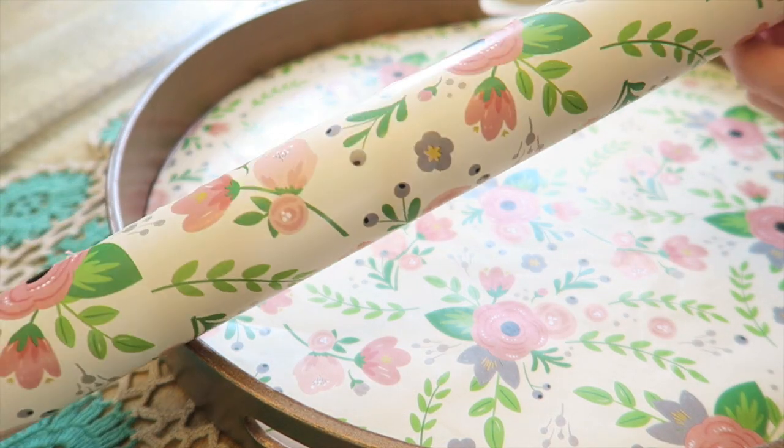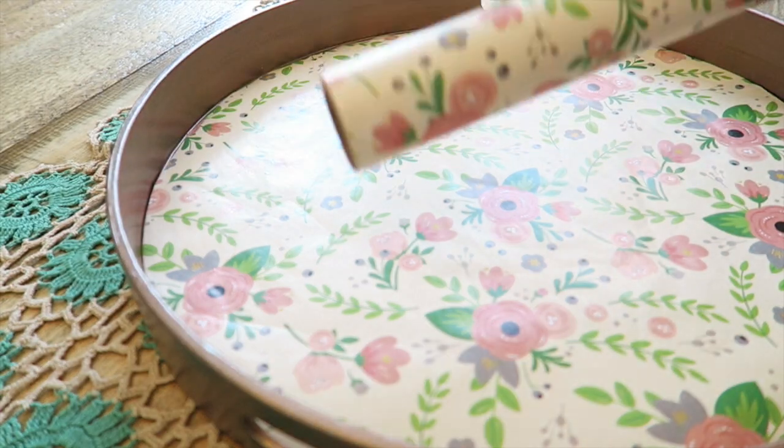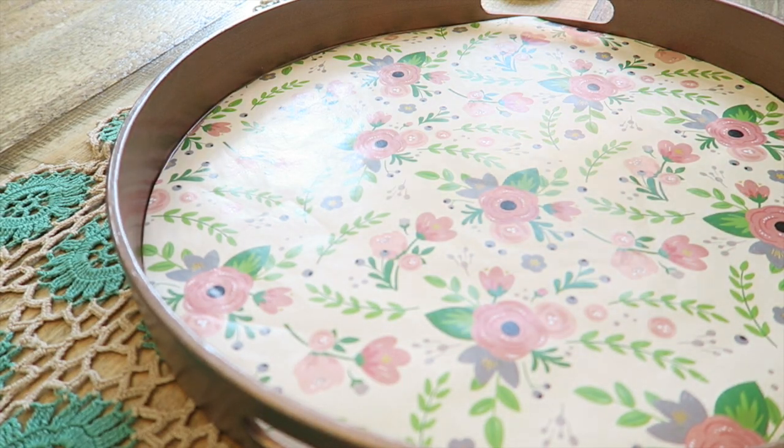This wrapping paper is from the Dollar Tree and I just cut out a circle for the base of the tray.